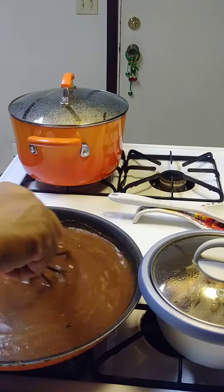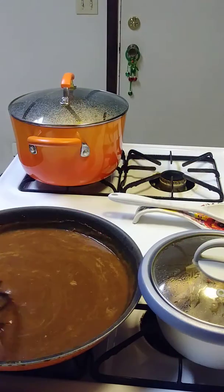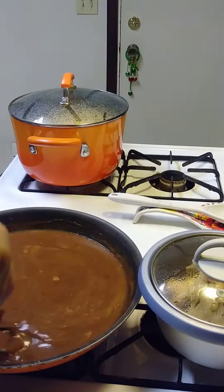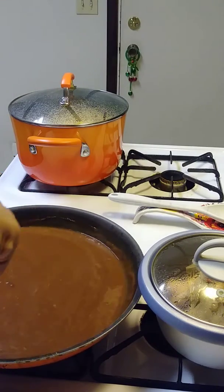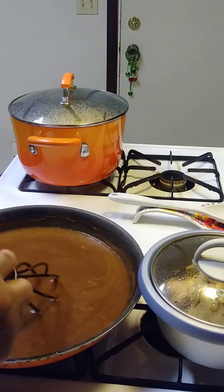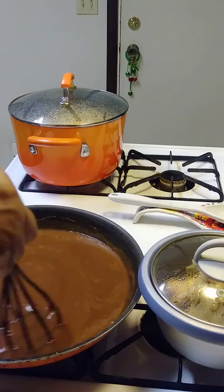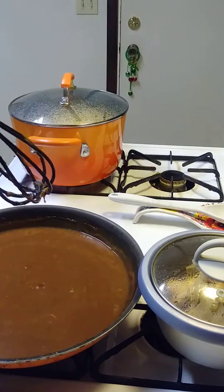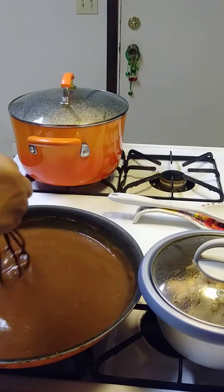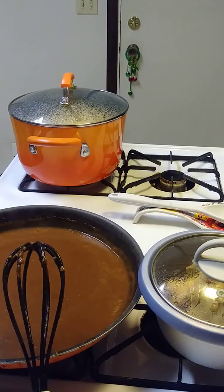I just came in real quick to give you a peek at what's cooking at Rainbow's place. We're gonna take this chicken and put it in here and let it simmer on low while I wash my dishes. That's Monday night dinner at Rainbow's place — I got this from the Dollar Tree and it's working pretty well for me. You guys have a blessed day and I'll see you in the next video, bye!